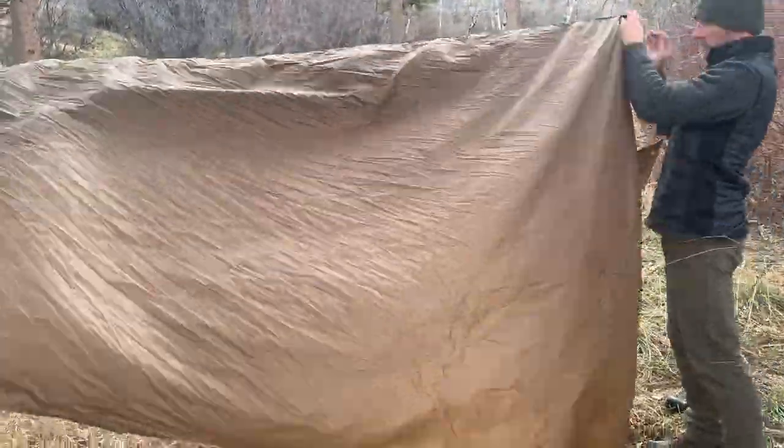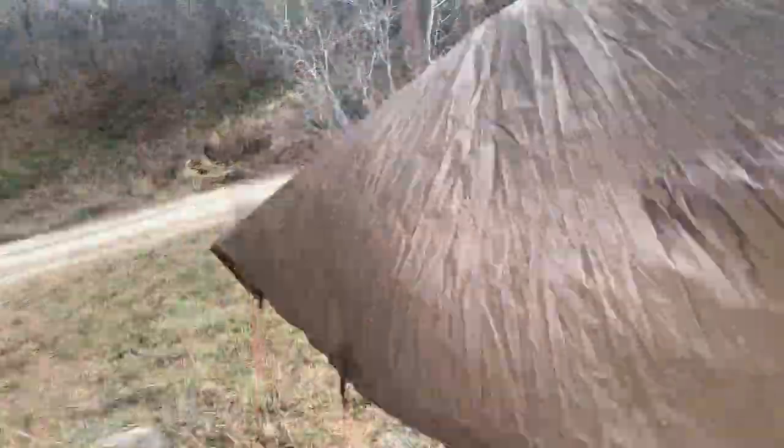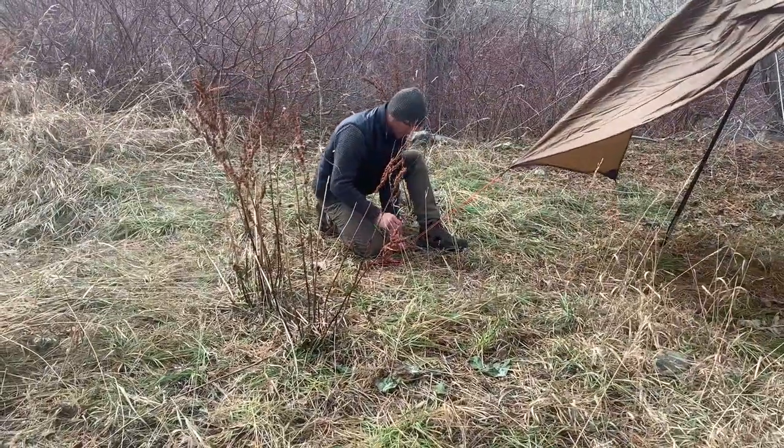Now we've removed the snakeskin — which we are again so glad we had, because you can see how windy it was this day. And it's time to guy out the rest of the tarp.